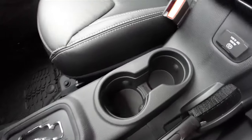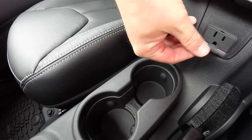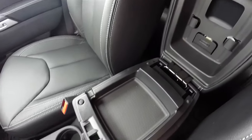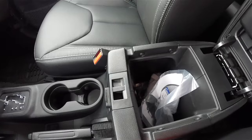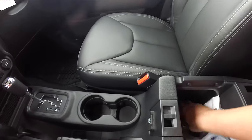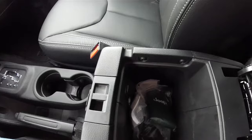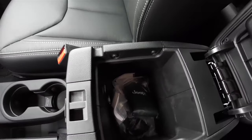Two front illuminated cup holders. 115-volt, 150-watt household style AC outlet. Two levels of storage in your center armrest. Inside has the Mopar assist handles. You also have your freedom top removal tool kit, a USB power point, and a 12-volt power point as well.